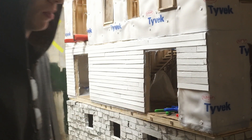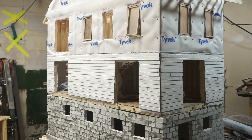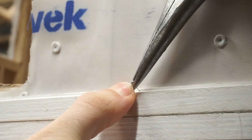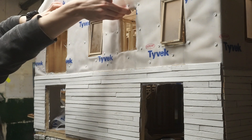Otherwise, it was a lot of repetitive work. Six hours in, this is about how much I had finished. Once it was time to start on the second floor, I made sure that I only attached the overlapping siding pieces to the upper floor. This is to ensure that the upper and lower floors continue to separate cleanly.